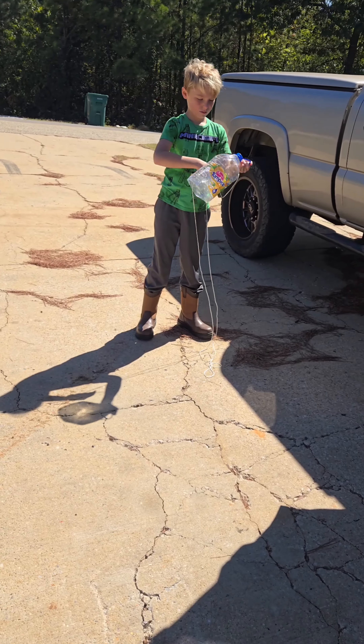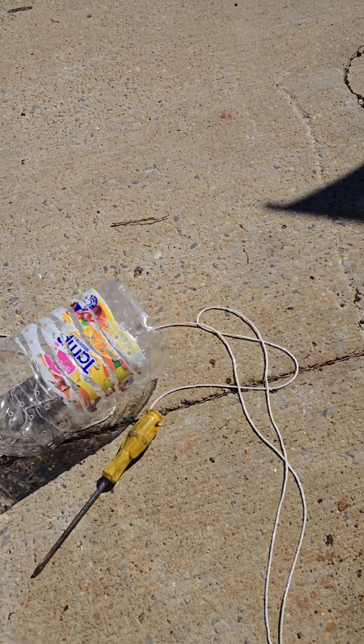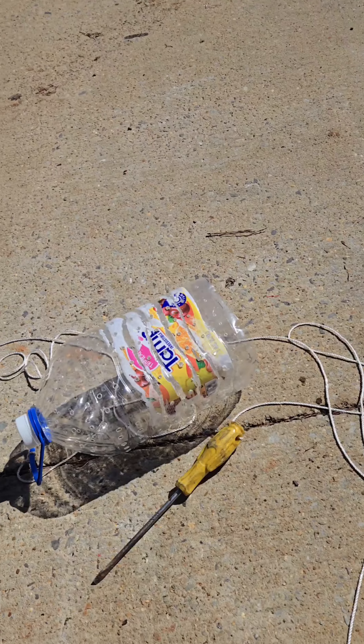All right everybody, me and Jace were sitting there watching Kendall Gray on YouTube. He was putting that in his minnow trap, so we decided to make some.